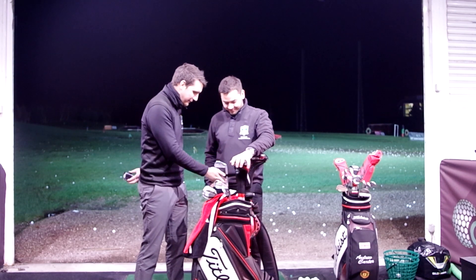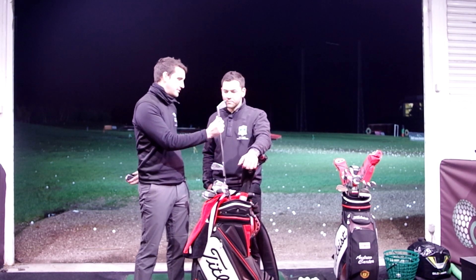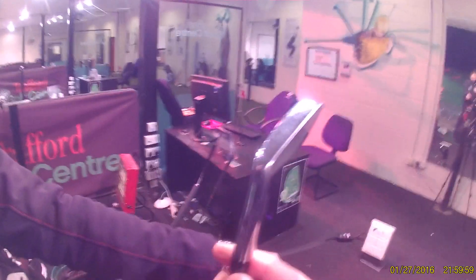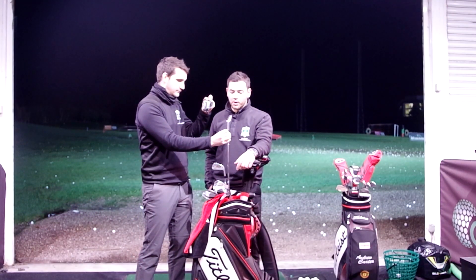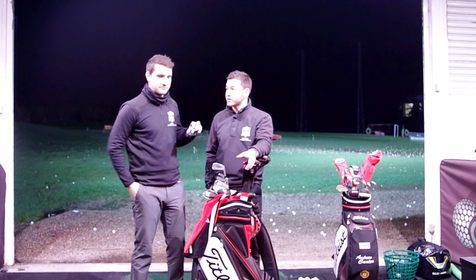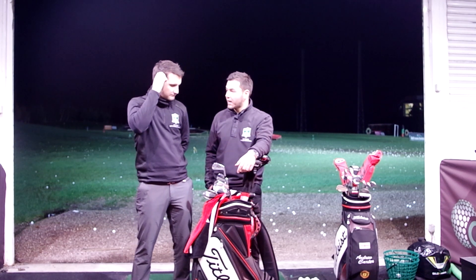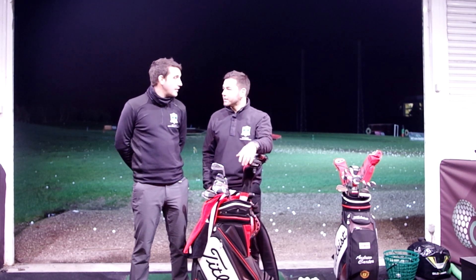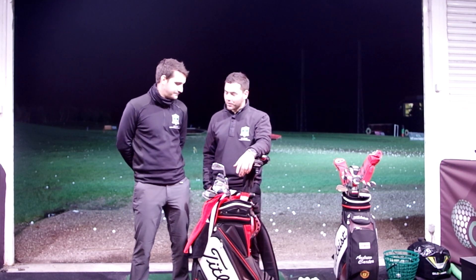So we've got the make-up then from three to pitching wedge - three iron. Not many of these around. No, it's lovely, like a little butter knife. Love it. So we're not a big fan of the old hybrid? I'd prefer an iron over a hybrid. Tried hybrid - I just get a little bit better feedback off that. With a hybrid I felt like I got a little bit too much right to left on it. They always feel a bit out of control sometimes, don't they? Sometimes, yeah.